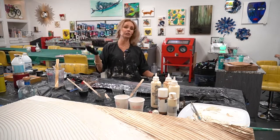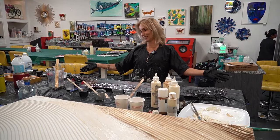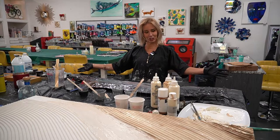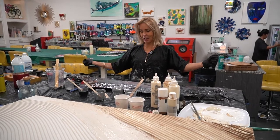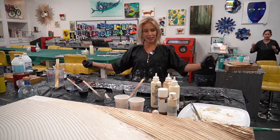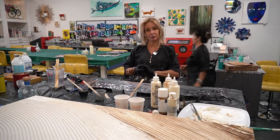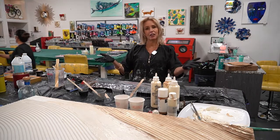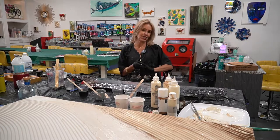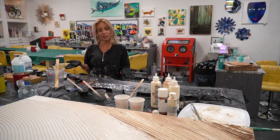We just created this beautiful masterpiece — a giant charcuterie board. I mixed tone on tone with the grays and a little bit of black and silver. It's a BPA-free resin, so you can serve a beautiful charcuterie with meats, cheeses, and everything. Here's a nice piece of wood that we turned into a piece of art.